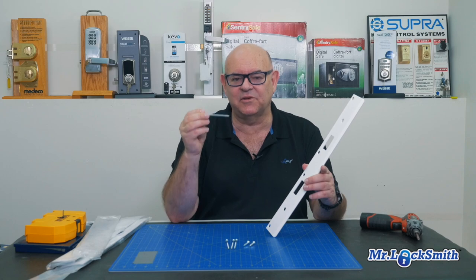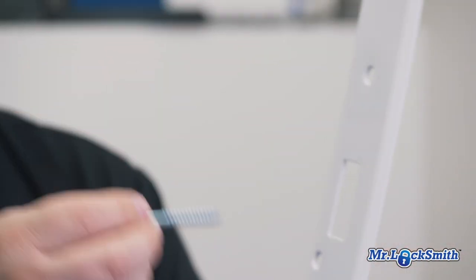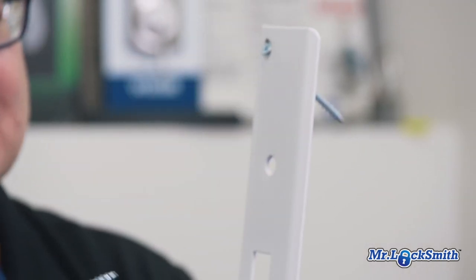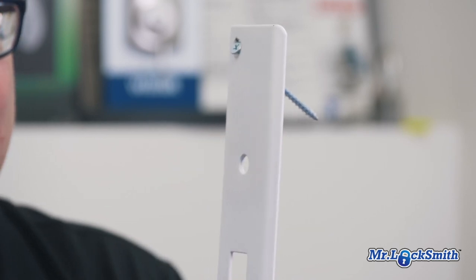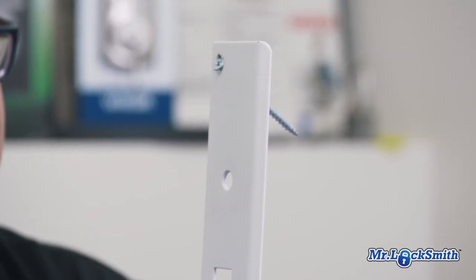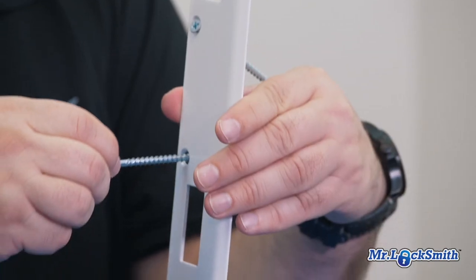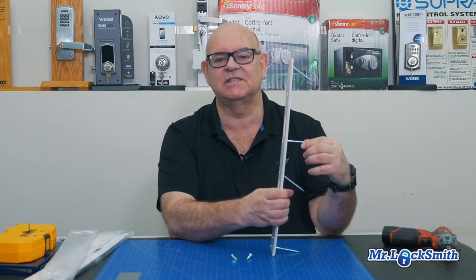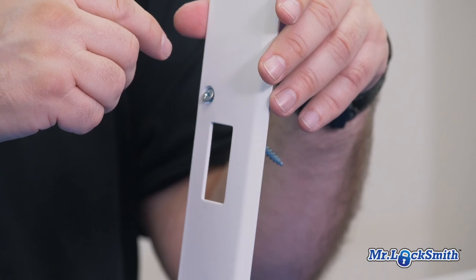Now, the important thing is the three-inch screws. What you want to do is this thing has the three-inch screws that go all the way down. Hopefully you have a stud in the door frame — I've seen a few without studs, that's a different story. Once you get these screws all the way down and it catches the stud, with this metal you've made this door really, really difficult to kick in.